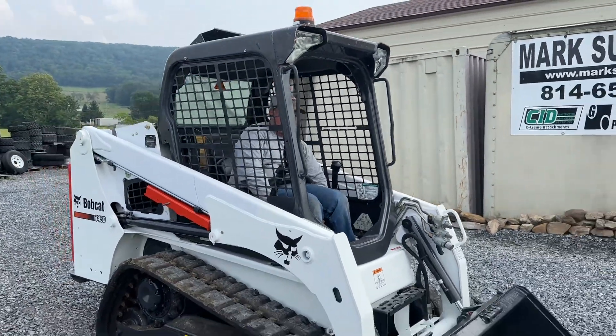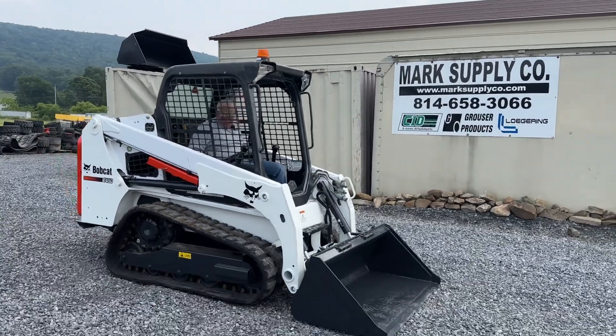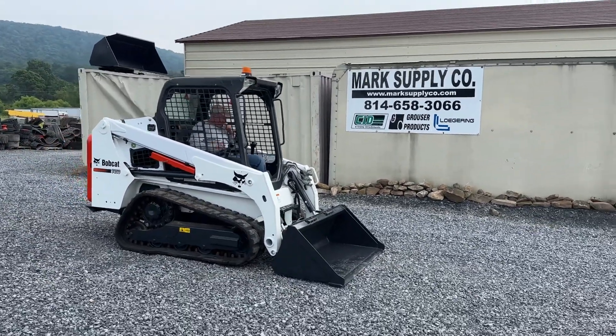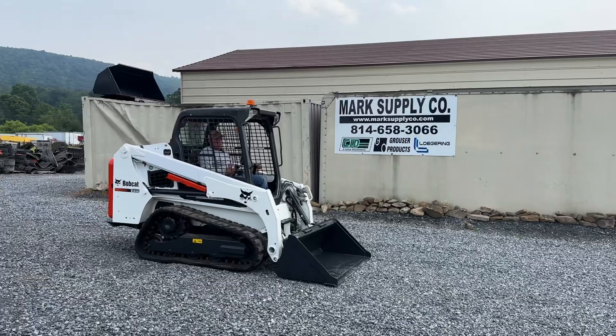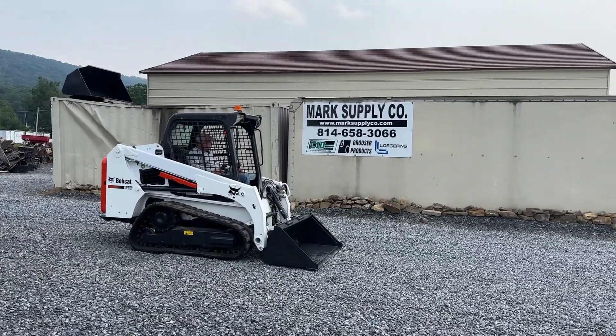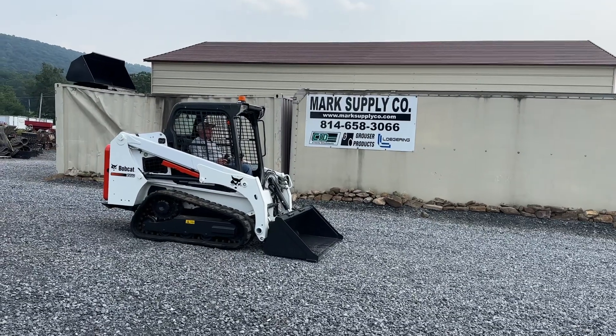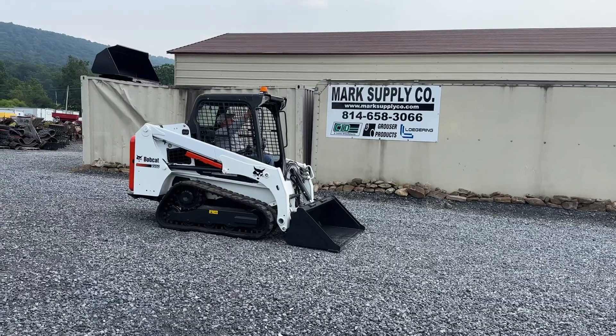We're going to take this machine, fire it up, and run it around. I'm going to show that it does everything it is supposed to do. If you're looking for a nice sized little machine with 1400-pound operating capacity, it packs a punch. These little things really run good because of the horsepower. Here we go.